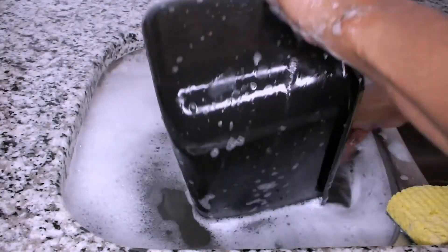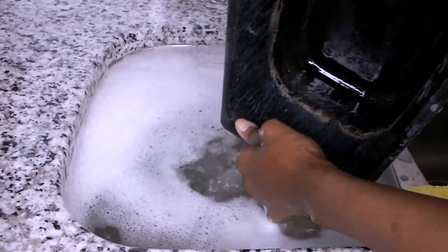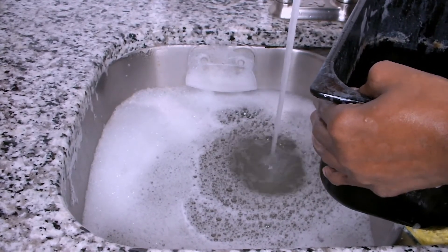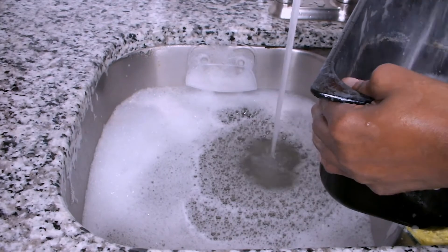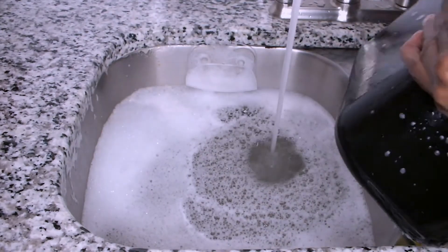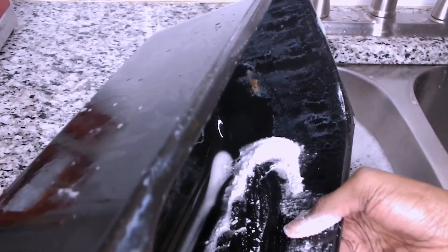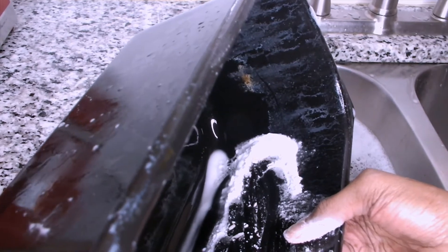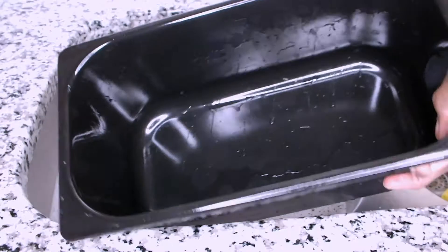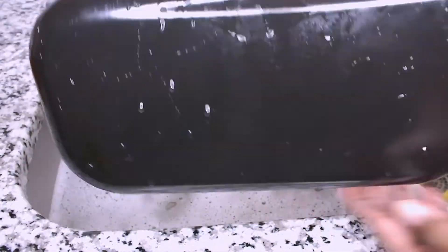This is the last piece of the deep fryer — the oil pot. I know this one is going to be very challenging since the grease is stuck to it. I've added some dish liquid soap as well as some baking soda and I'm going to use my fingers to rub out all that grease. Once I'm done, I'm going to rinse it and dry it. As you can see, the baking soda did work — all the grease has been removed.